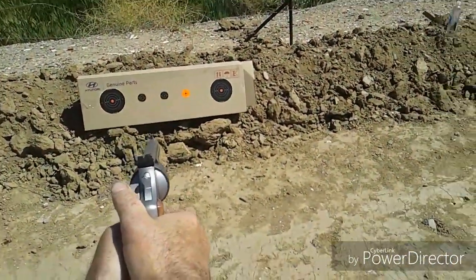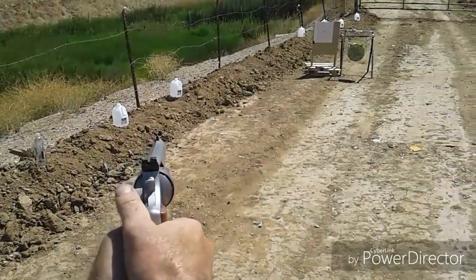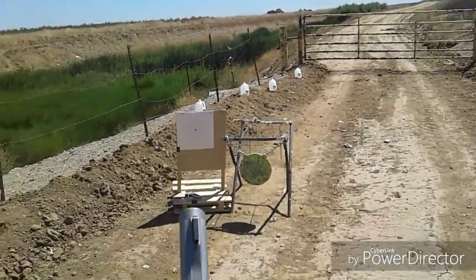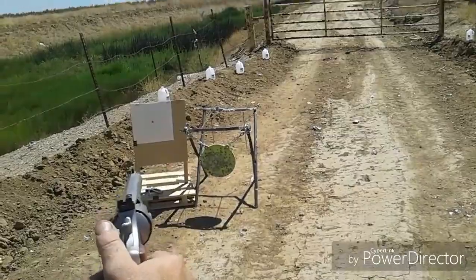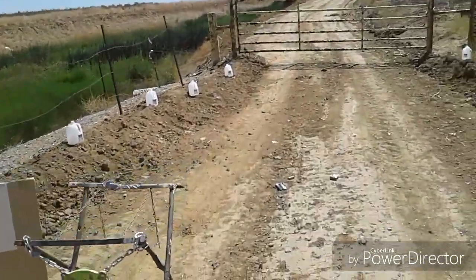One, two, three, four, five, six, seven, eight. Run up to the five yard. Reload. Four more. Do eight. Reload.